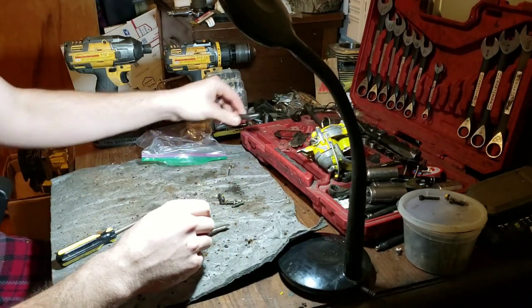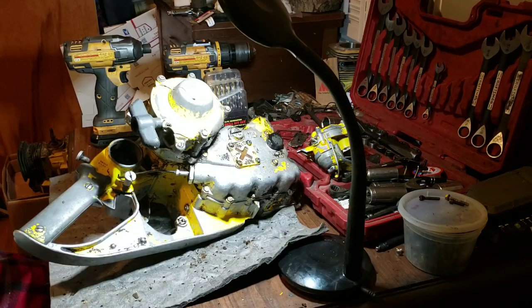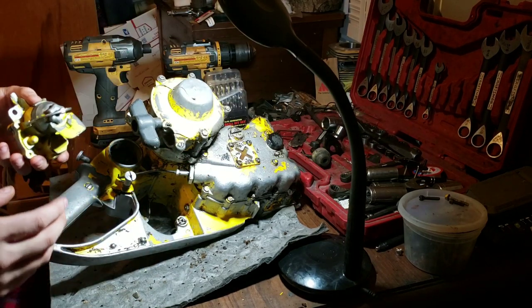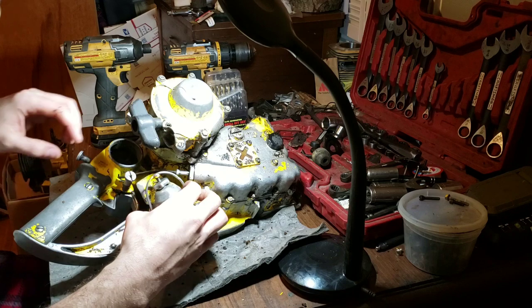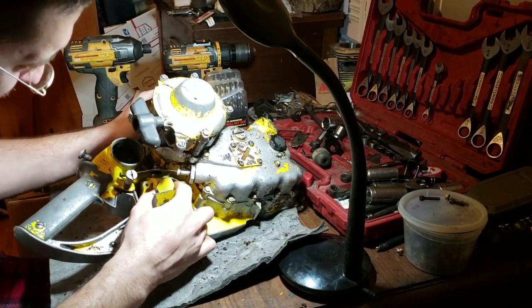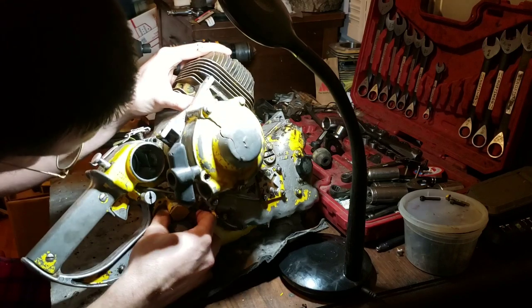Heck, we might be able to reinstall it here real quick. One thing I gotta say — could you imagine being that guy that got to paint these saws? There was no paint, just bare metal assembled and then you sprayed it — that's exactly what they did for these. Imagine being that guy. Anybody remember how this came in and out? Did we cuss at it? I ain't gonna do that here.